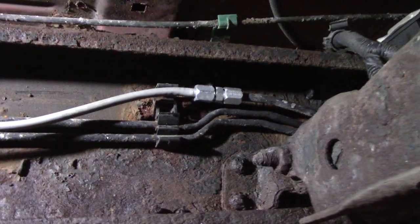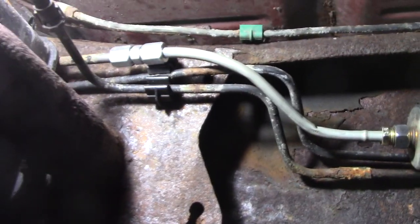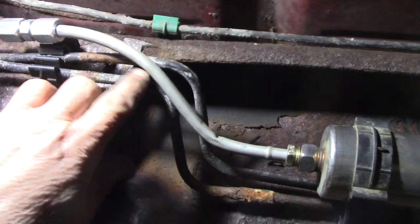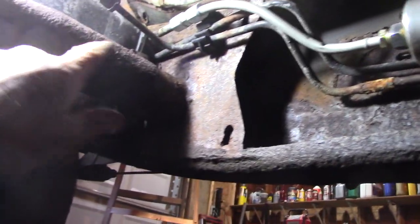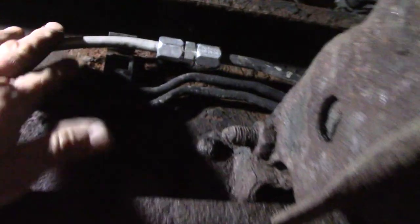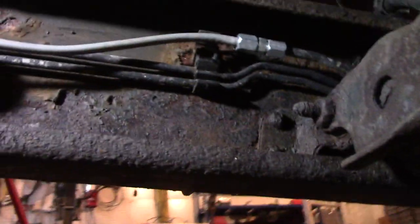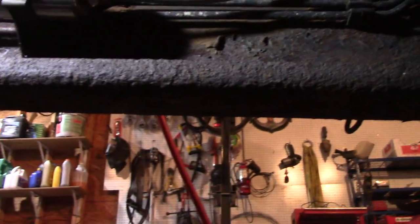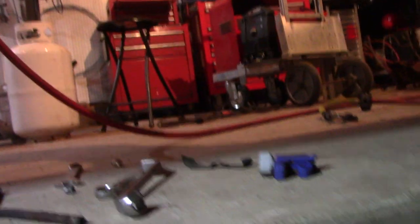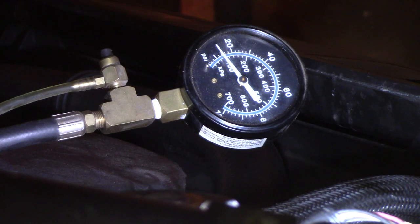Got that one connected — she goes into the filter. I'm going to have to put some rubber behind this because it is touching and I don't want it to rub. Up here it's not going to click into the thing — and I don't want to click it in there anyway, because that's where they rust. Let's go see what the fuel pressure is. Let's see if we got any kind of prime first, because we changed the fuel pump — hopefully it works.